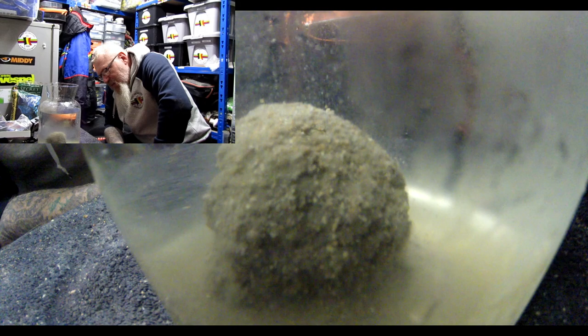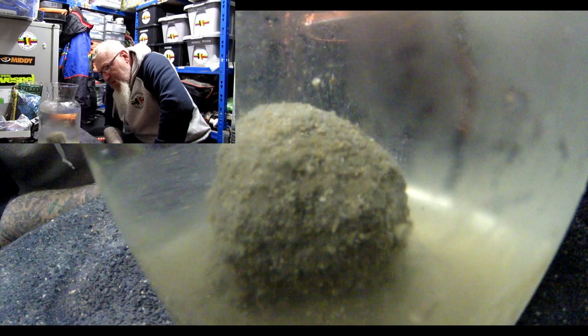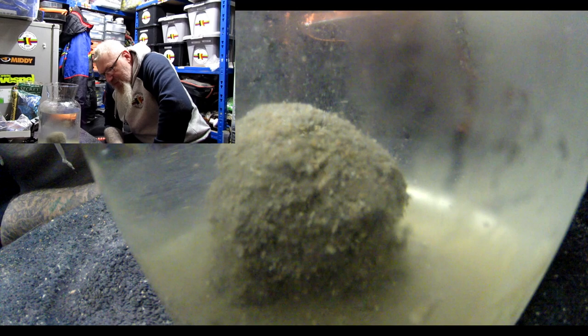I wouldn't hesitate to use this groundbait pretty much anywhere — even winter canals, winter river fishing, or on commercials. If you want a low feed dark mix, say no more. You can mix it really heavy, mix it slightly drier, or just squeeze it softer.